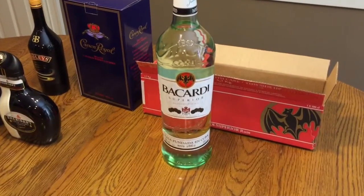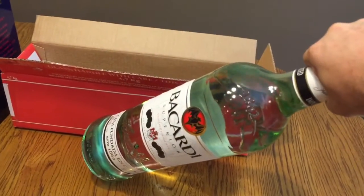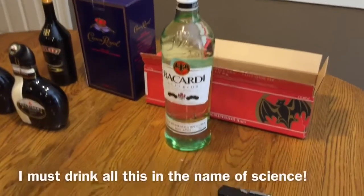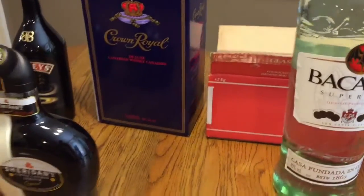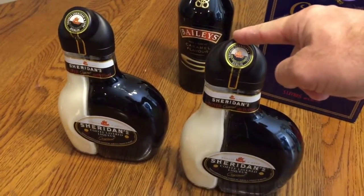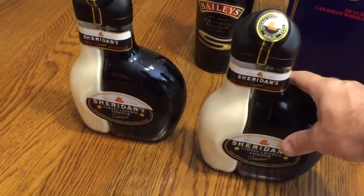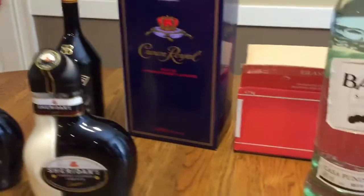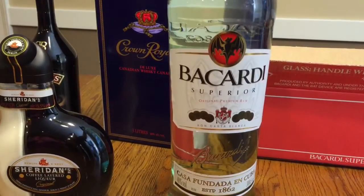$50 three-liter bottle of Bacardi — I don't know what that would cost here, but I'm sure it costs well over $50. That thing is huge. What are we gonna do? We're either gonna make a lava lamp with it or a ferrofluid display. If I had known you can't buy these in the US, Emily, I would have bought two more. I've got a few ideas for that one.